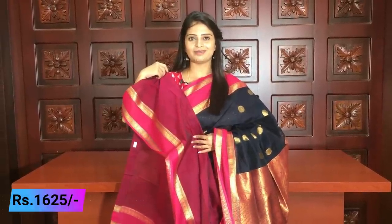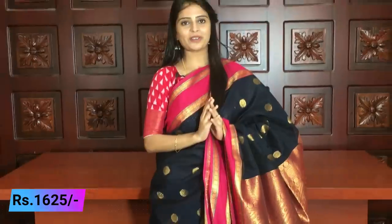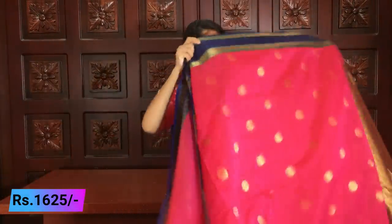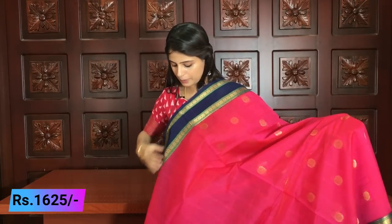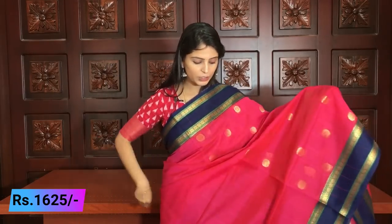There are a lot of colors available in this color range. My next color is baby pink with blue — a beautiful pink. You can see it. In this color, the borders are a little different. The body color is pink and the border is blue.